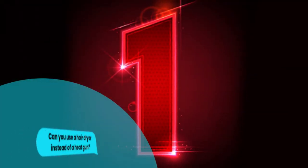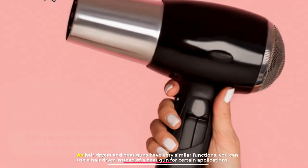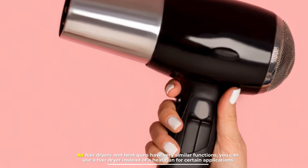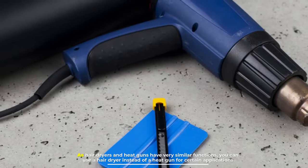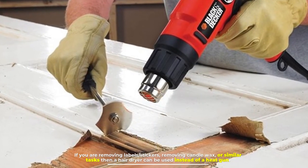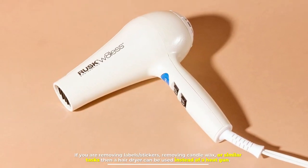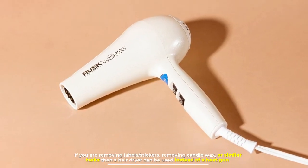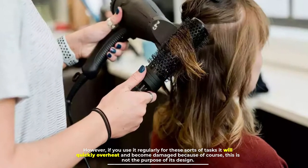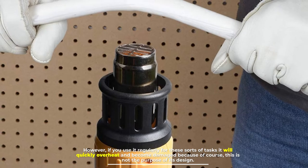Number one: can you use a hair dryer instead of a heat gun? As hair dryers and heat guns have very similar functions, you can use a hair dryer instead of a heat gun for certain applications. If you are removing labels or stickers, removing candle wax, or similar tasks, then a hair dryer can be used instead of a heat gun.